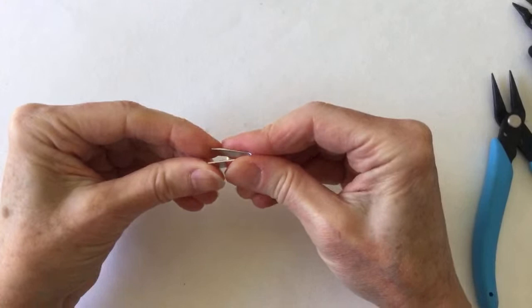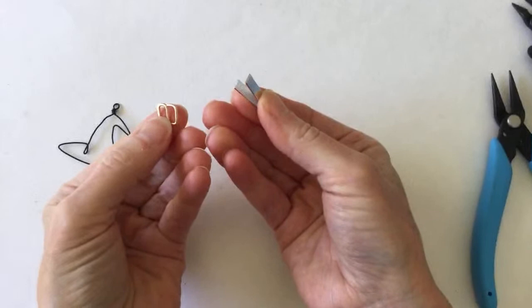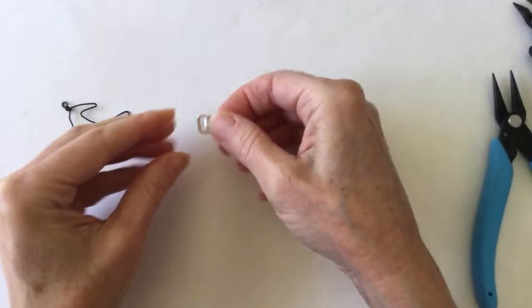You guys are the first people to see this new design because I never thought about doing it before. But when I thought about doing the hat, I thought it'd be cool to do like a little buckle. So now this may be - the buckle is too big. Because look, it looks like it's a little bit big. So no problem. Let's do another one.